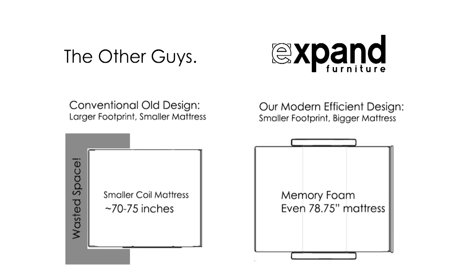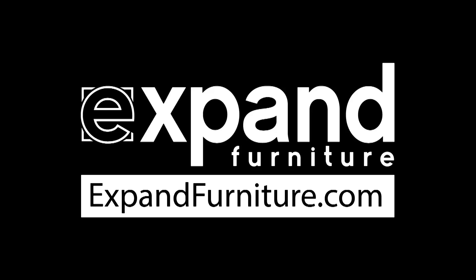Compared to other companies, we're making a smaller footprint with a larger mattress. It's a much more clean, modern design that's space efficient, and it's just a great sofa bed overall. Thanks for watching.